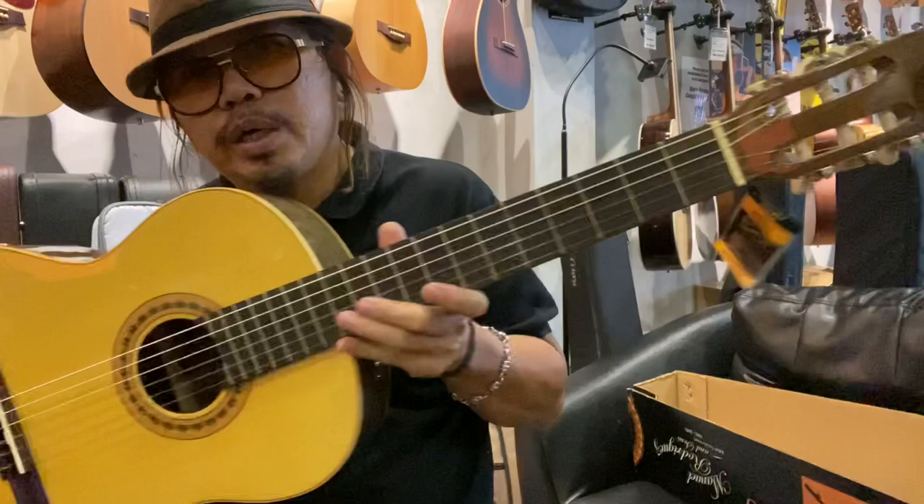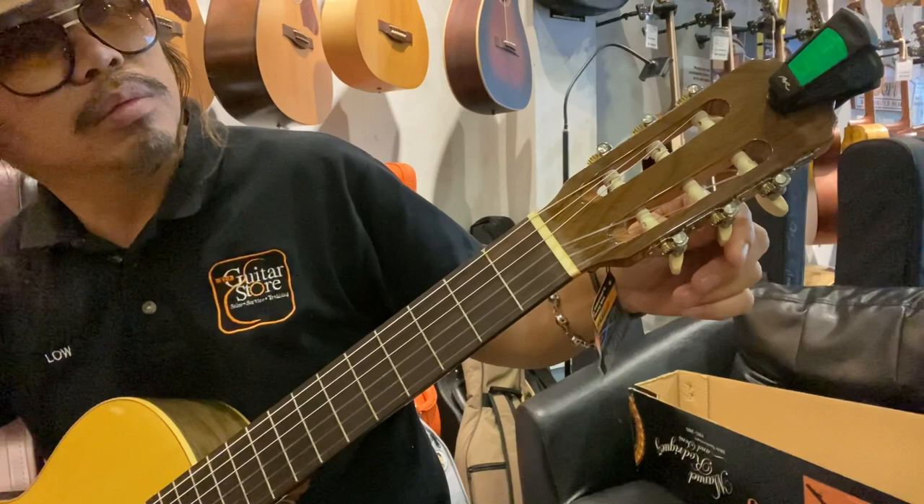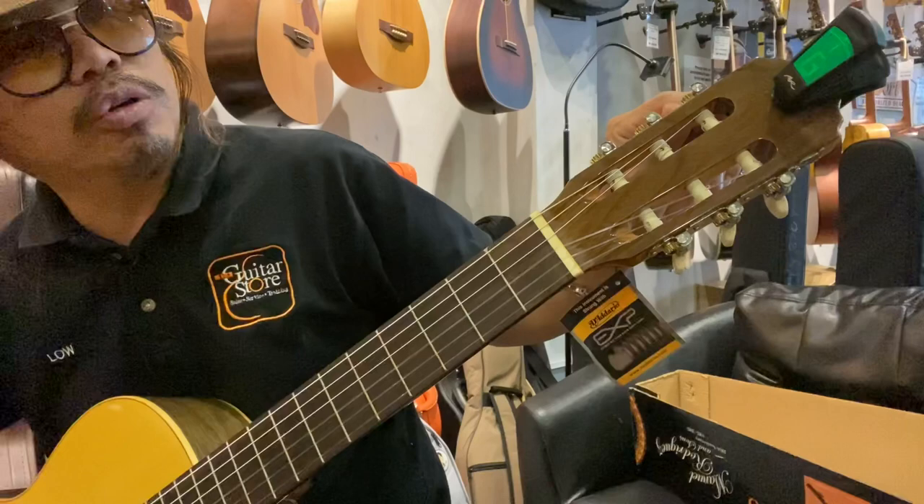So I'll just play one song for you so you can hear the sound. You can do the tuning now — you can see that when it hits the green color, the tuning is okay.